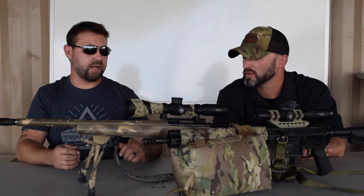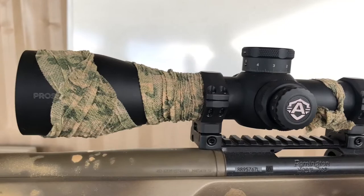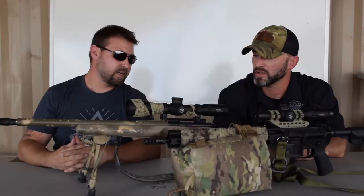I've got a 20 MOA rail. And then, of course, I have this wonderful scope from you guys — a Tango 20. I freaking love this thing. What rings do you have on here? Free ones that were given to me — that's the best kind. I'm not going to tell the company's name yet because these are prototypes, so until they're actually in development, I keep it under my hat.